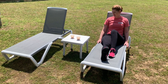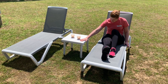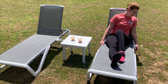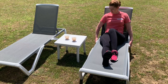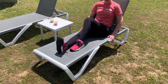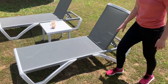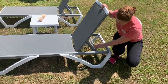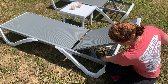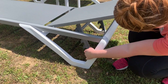It also doesn't get hot, even though there is some really hot sun beating directly on it. These came with this nice little table which is sturdy and a great way to hold your drinks. These are very durable chairs — you don't have to worry about them breaking down, they can hold a decent amount of weight, and they're also adjustable.